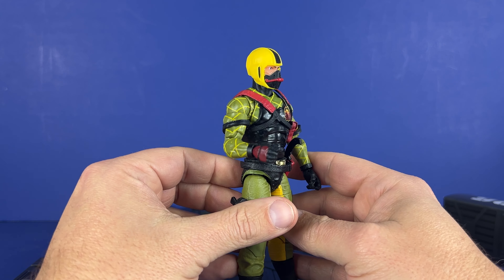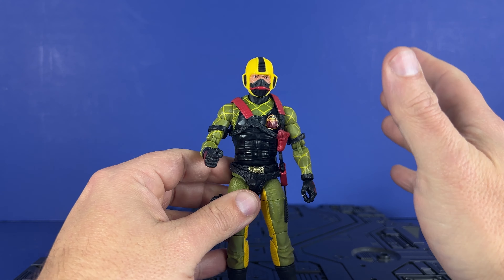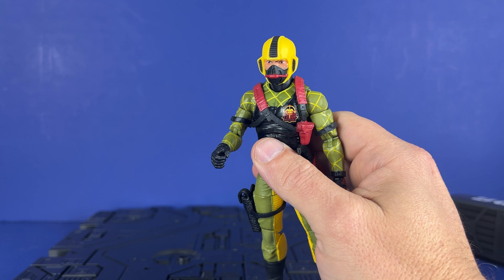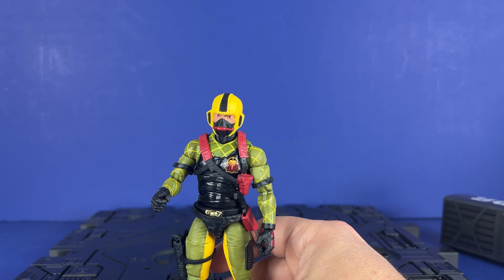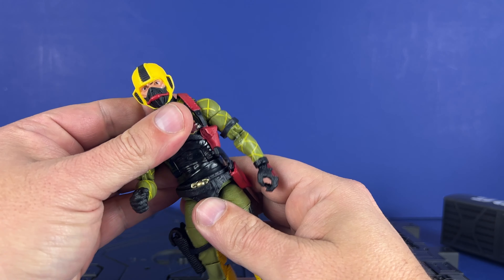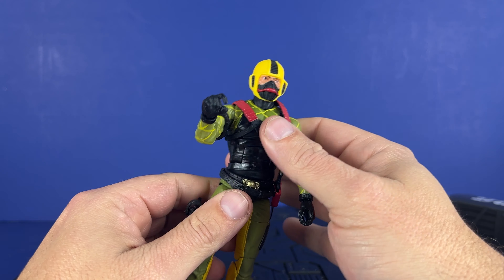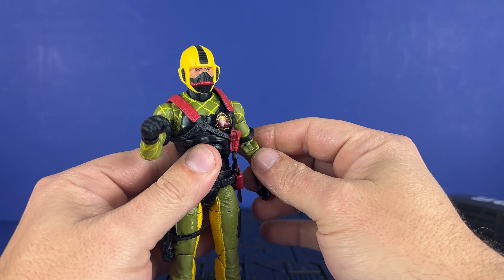Looks good — let me know in the comments below, are you picking up this guy? If you collect Python Patrol, it feels like a must-purchase. We've got the Trouble Bubble to come. Shockwave is finally going to ship — they shipped me General Hawk instead of Shockwave in the box, so I canceled and reordered. Shockwave is supposed to be here Saturday, and then Nunchuck is supposed to be here next week. His tanks are shipping, and then we're going to get the 60th anniversary pre-orders up very soon. Exciting things to come. Thanks for watching the channel — hit that subscribe button, help me get to 3,000. See you down the road.